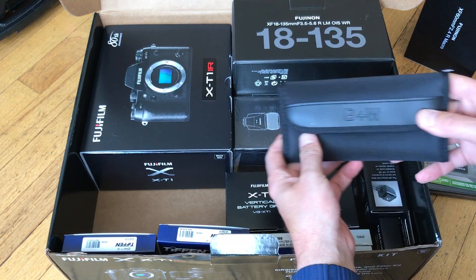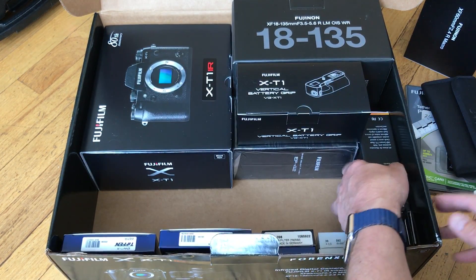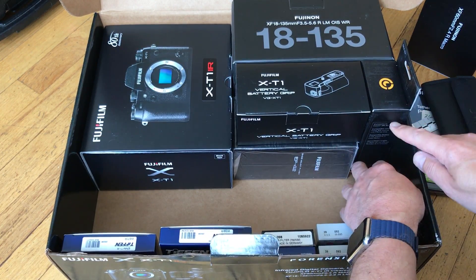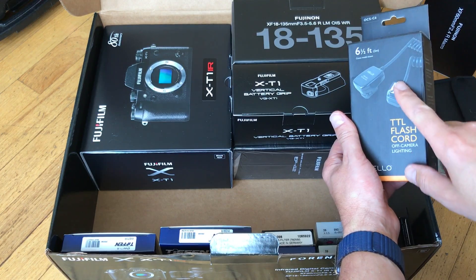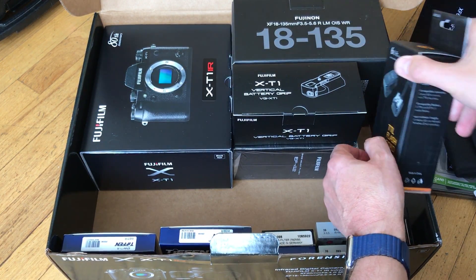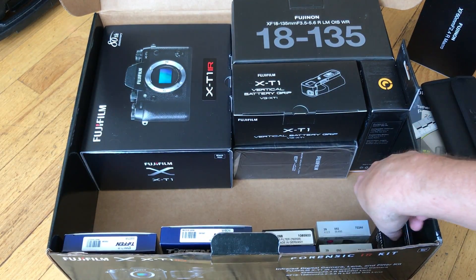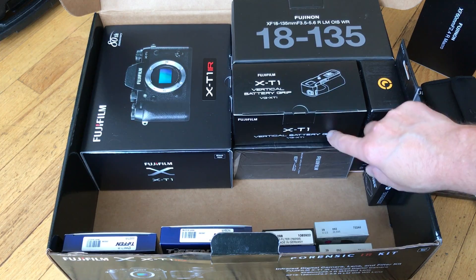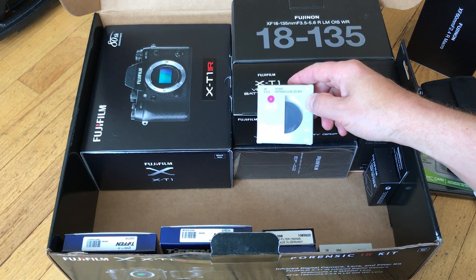Now I'm going to go to the things that aren't so familiar. There's a B&W filter case, the XT1 vertical grip, and an off-camera shoe for the EF 42. So if you do need to get your light at a different angle, an off-camera TTL cord is helpful. What really sets this case apart is what's here — we do have the extra battery for the XT grip, and a lot of infrared filters.